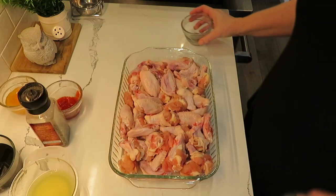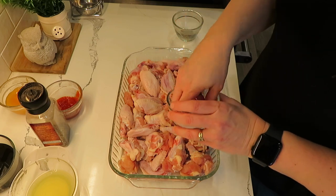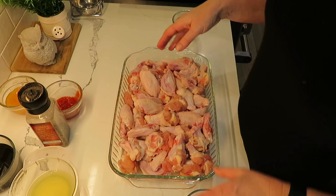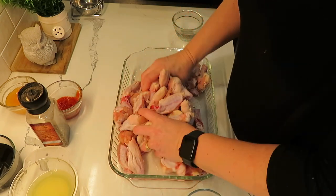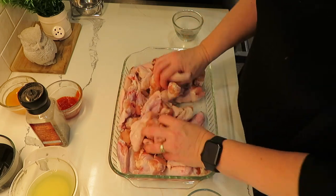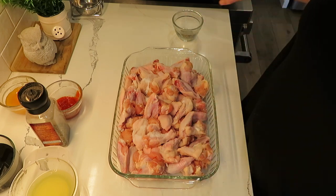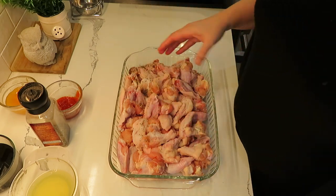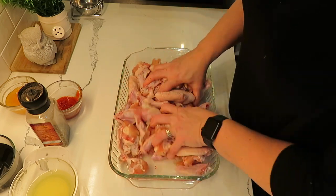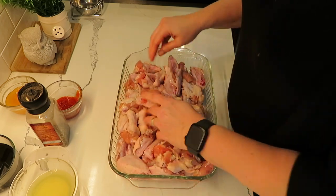The first thing I'm going to do is season the chicken wings with salt and pepper, mixing them up well until all the pieces are coated. Then I'll drizzle a little bit of olive oil, and transfer them onto a baking sheet lined with parchment paper with a bit more olive oil added to it.